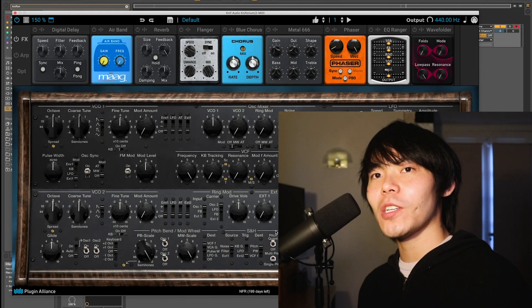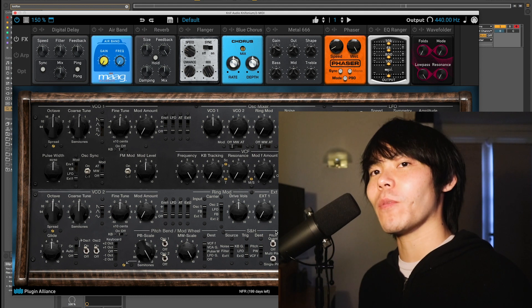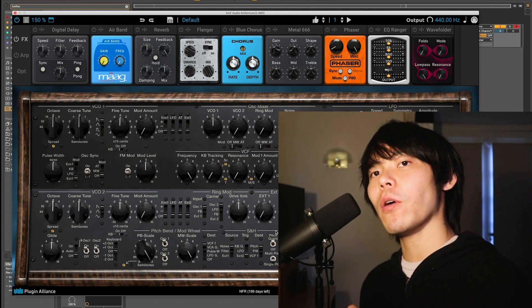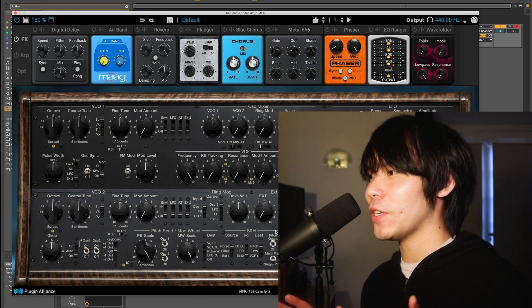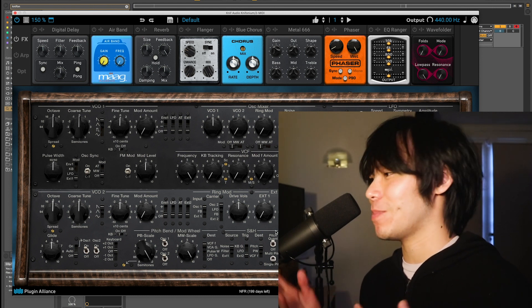Hey guys, it's Matt Wong from SonicScoop, and today I'm excited to show you Kinophonium from Plugin Alliance. We're going to go over how to make a really cool wide pad sound using the Kinophonium. There are some really cool unique features I want to dive into, so let's just go right in.